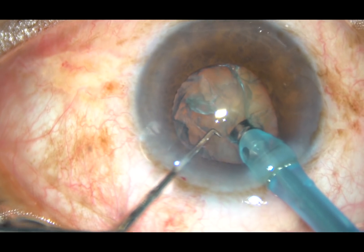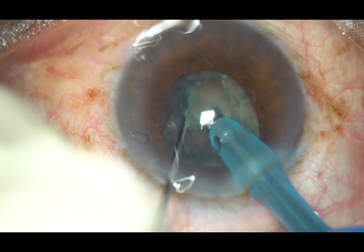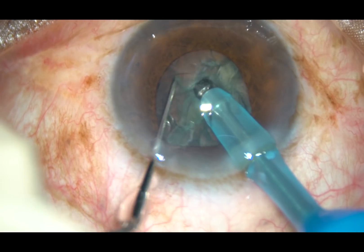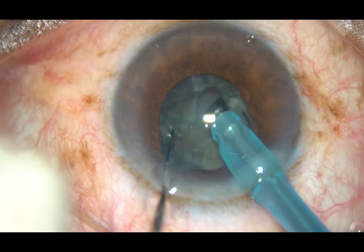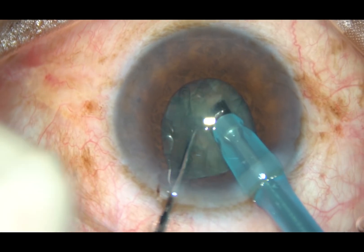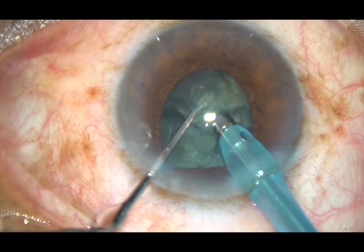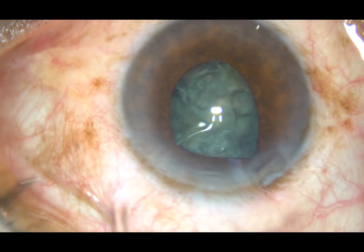At this moment, the phaco is in and I'm going to remove some superficial cortical lens matter before I bury the tip and attempt direct chop. Now see what happens — as soon as I apply vacuum to bury the tip, the pupil has become very small and the iris has got incarcerated in the side port, and it is tending to prolapse through the side port.